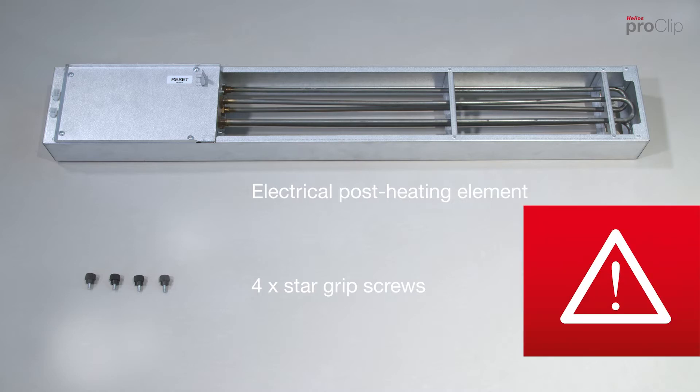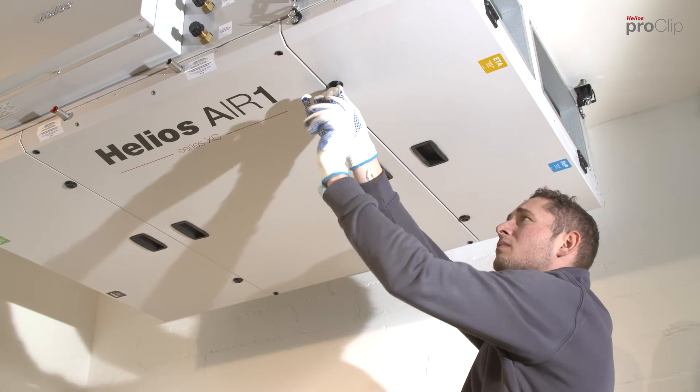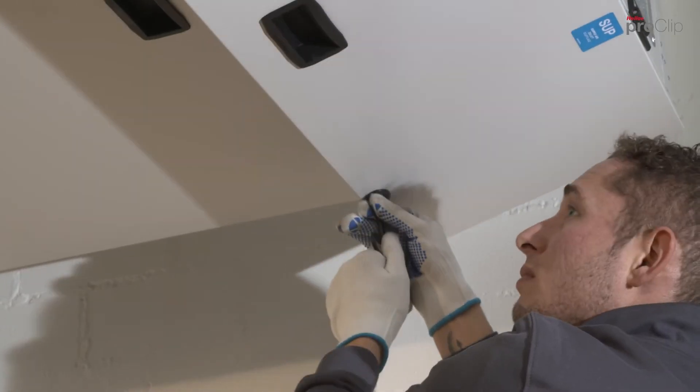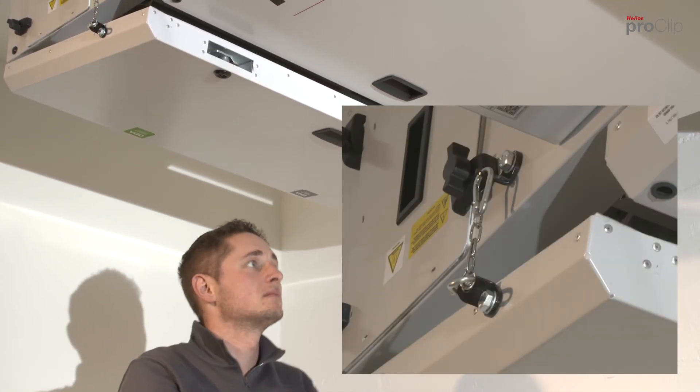The electrical post heater can be installed either before or after the actual unit installation. Start by unlocking and opening the left and right service doors. Ensure that the doors are properly secured to avoid uncontrolled swinging.